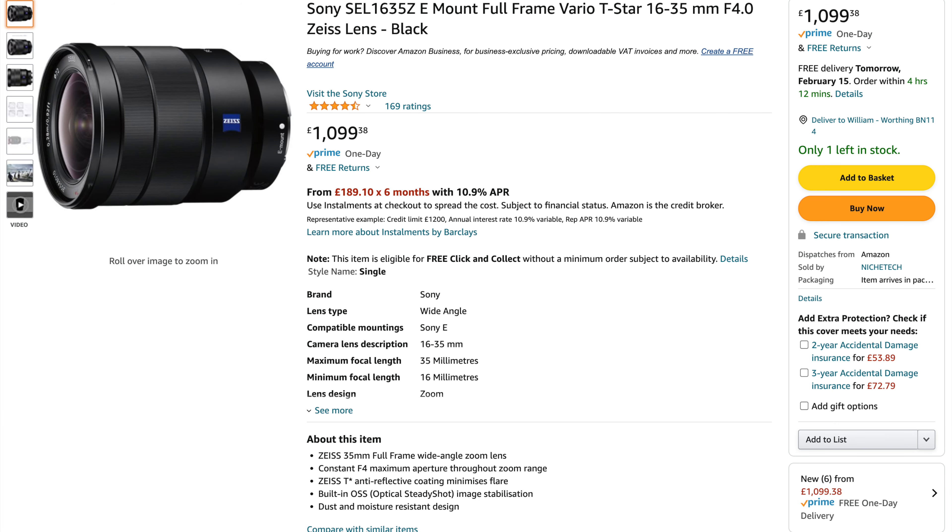I've just picked up the Tamron 17-28mm f2.8 lens for Sony mirrorless cameras. It took me a lot of deliberation to choose this lens, so today I'm sharing with you the pros and cons of this lens and why I chose it, in the hope of helping you choose which wide-angle zoom you would like for your Sony a7S III, a7 IV, or any other Sony mirrorless full-frame camera.